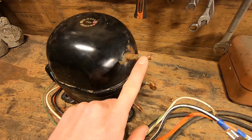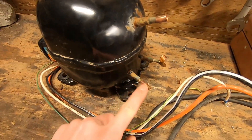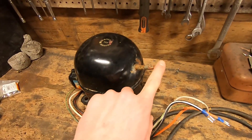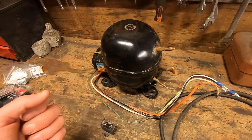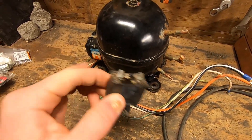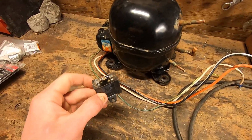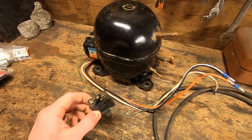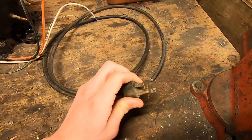Over here you have an inlet to the compressor and then a pressurized outlet. The best way to determine which is which is to wire up the compressor, turn it on, and then see which one is sucking and which one is blowing — simple as that. There'll probably be a start capacitor along with it. I'll be going into a somewhat detailed wiring diagram showing you how to hook all this up. You'll need a power cord as well, a three-prong with a ground.